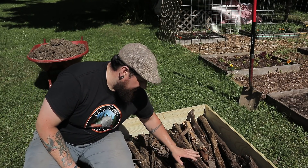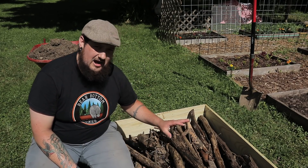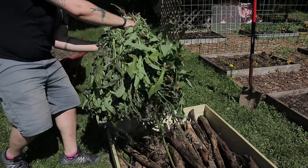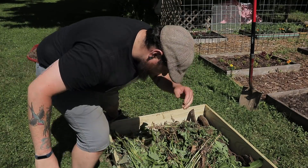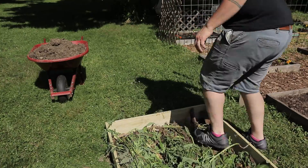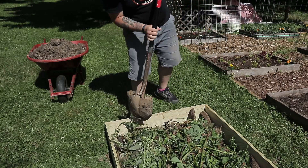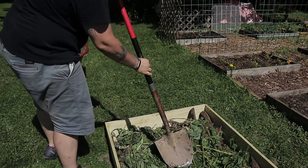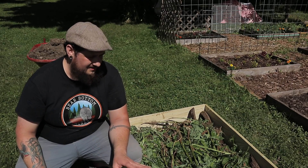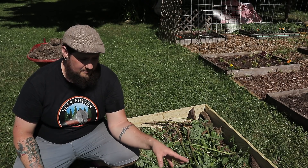So I put all these logs down here and a lot of branches, filled it up maybe halfway to the wood frame. Now I'm going to go get some dead grass — we pulled some weeds and I'll layer a bit of that in here. Some of this stuff is relatively fresh, still pretty green, but it'll do — it'll break down and die still.